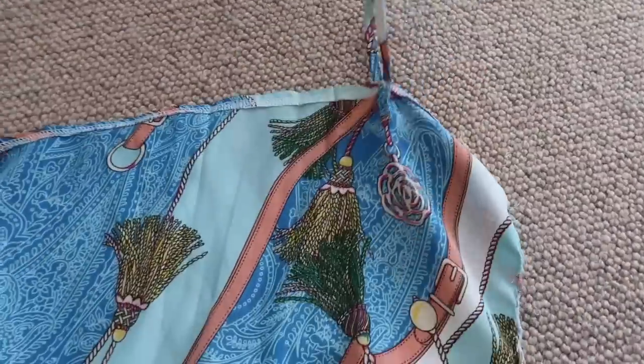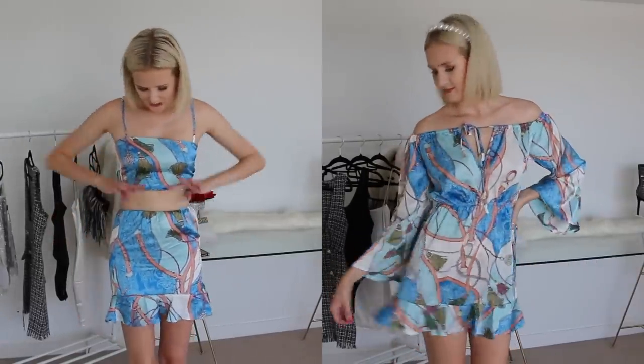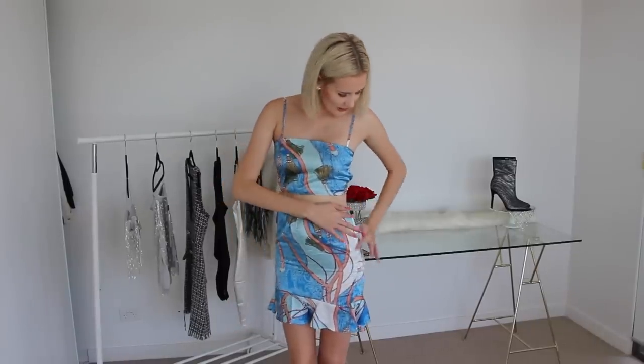One strap is all attached, now doing the other side — and this is what the DIY looks like on. I am so happy with how this turned out. For a moment I really didn't think it was going to work when I accidentally cut off too much material, but it goes to show that's what happens with DIYs — stuff goes wrong and it's all about how you make it work. It's now the perfect vacation set and definitely a lot more wearable than the original dress.